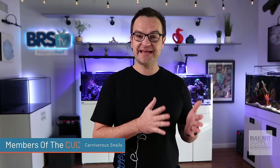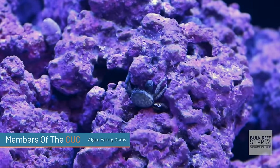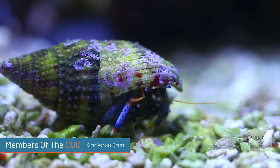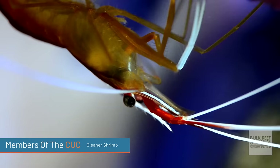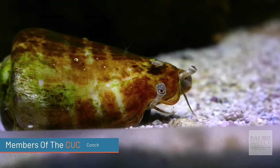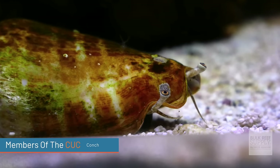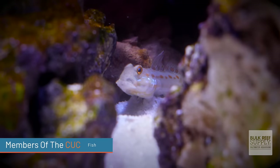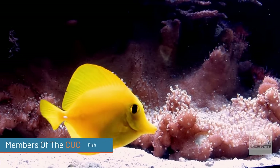Then you have your carnivorous snails, such as the serrith, nassarius, and bumblebee snails. Thirdly, you have your algae-eating crabs, the most famous of which is the emerald crab. Then you have your omnivorous crabs — various species of hermit crabs that will eat all sorts of different things in your tank. Then you have your cleaner shrimp, such as the skunk cleaner or blood-red fire cleaner. Then there's the conch, which are great omnivores but also help keep your sand bed aerated. And lastly, there are fish great for a cleanup crew: the sand-sifting goby, the algae-eating blenny, and the ever-popular tang.